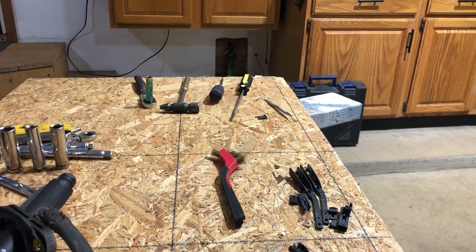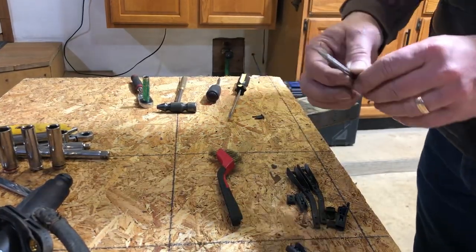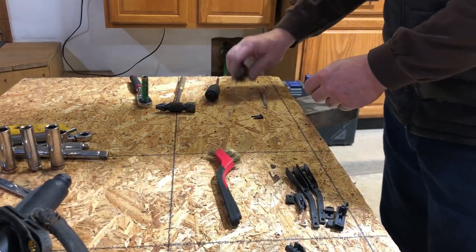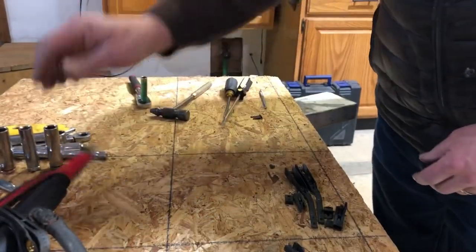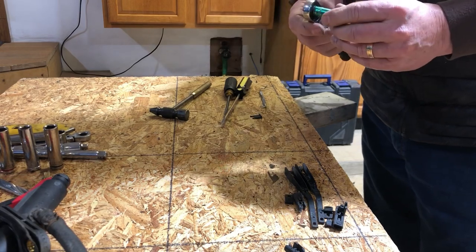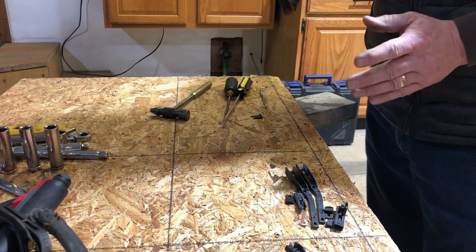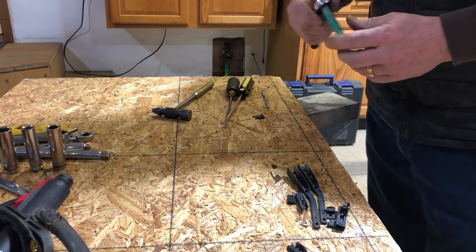Some of the tools I use: I've got a pick tool, just a small hooked pick, and I'll show you what that's for. A couple of flat blade screwdrivers, a small tap hammer. And then this is a quarter inch drive with a number eight on it — that's for removing the nut that the wipers are on. I'll show you some of the tricks on how to take those off without breaking them.